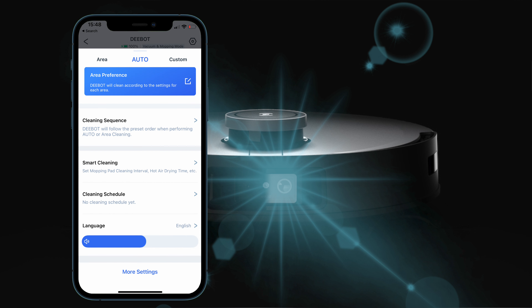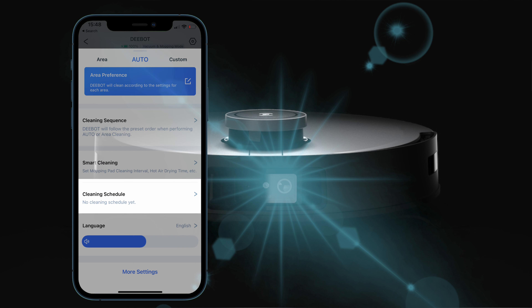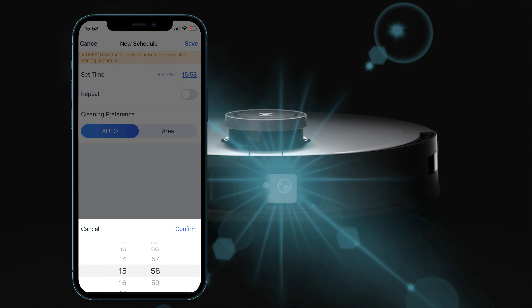Another feature in the advanced settings is setting up different cleaning schedules. You've got smart cleaning options, you can change things like the drying time of the mops — over a few hours or very quickly — and you can set a cleaning schedule to automatically clean at various different times of the day or night.